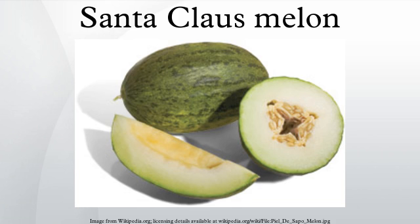Description: It has a blotched green peel, after which it is named in Spanish. A closely related melon with the same shape but with yellow peel is known as amarillo or canary melon.